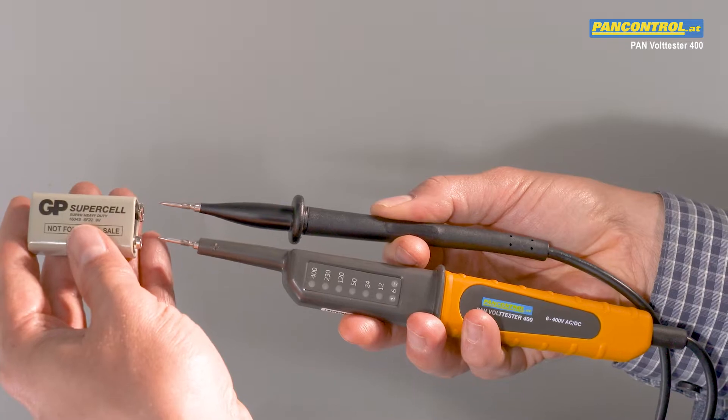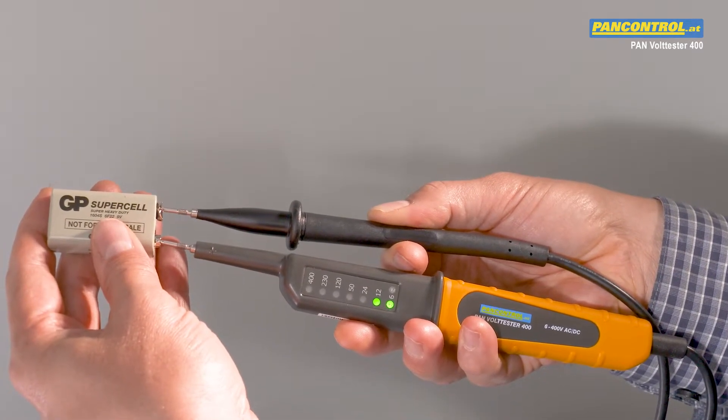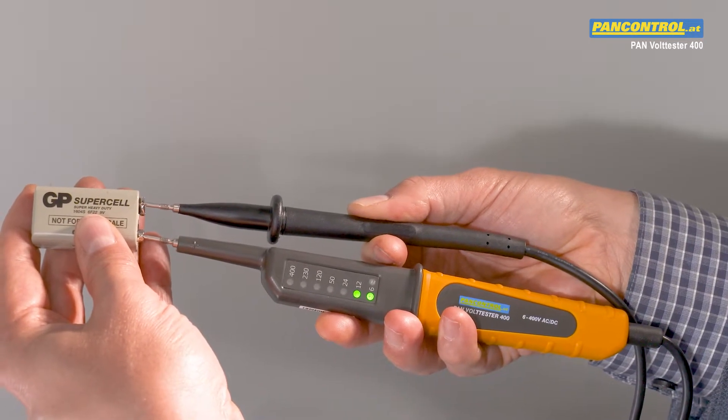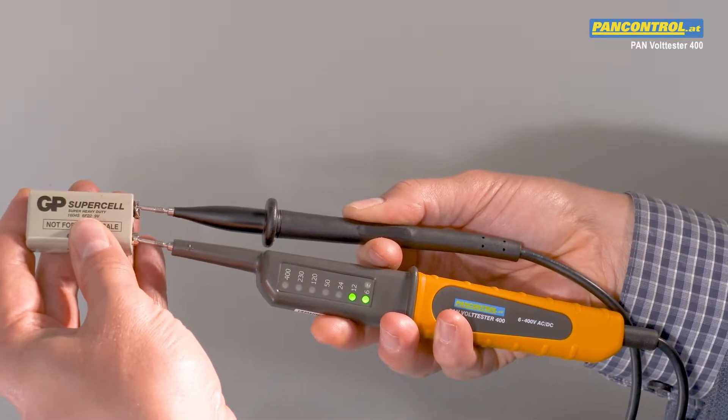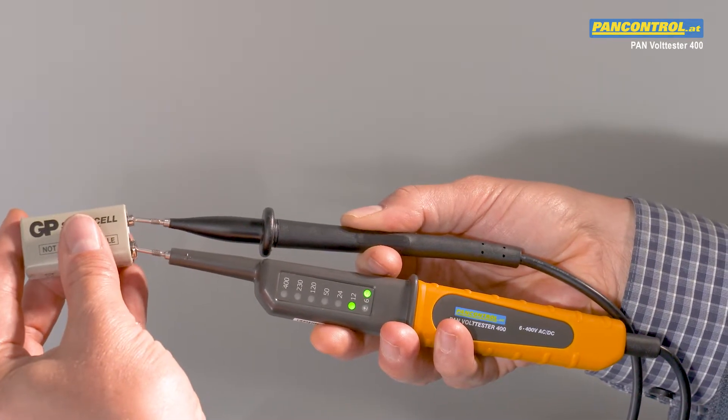While testing the polarity of a 9-volt battery, the 6-volt and the 12-volt LEDs light up. The polarity of the left test tip is shown — in this case the plus pole. When changing the poles, the tester shows the minus pole.